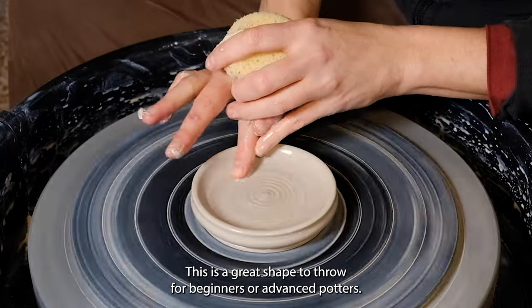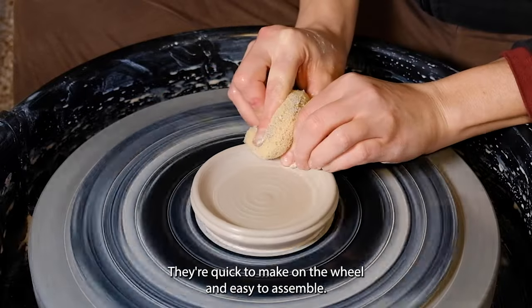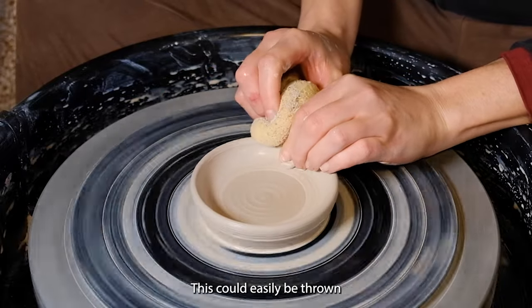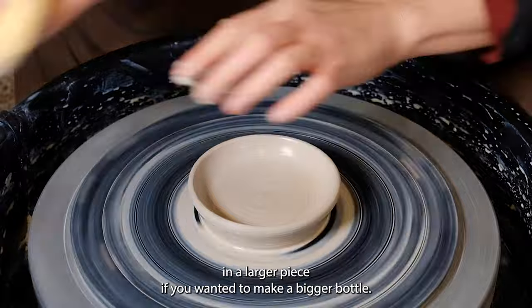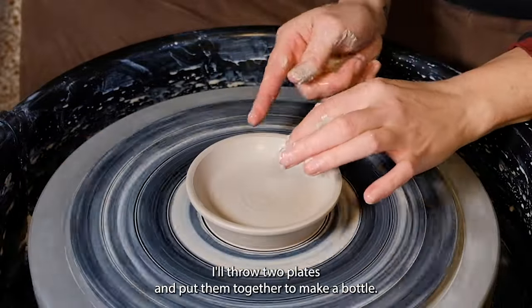This is a great shape to throw for beginners or advanced potters. They're quick to make on the wheel and easy to assemble. This could easily be thrown as a larger piece if you wanted to make a bigger bottle. I'll throw two plates and put them together to make a bottle.